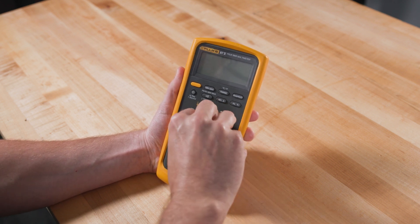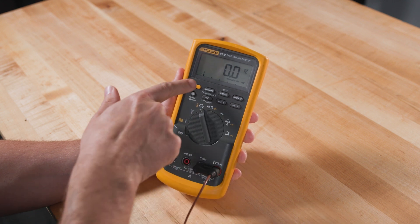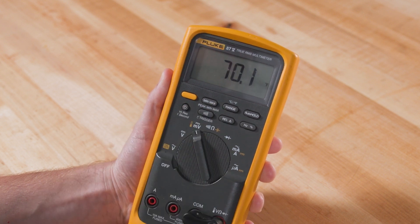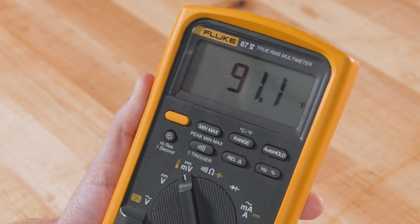Switch the multimeter to temperature mode by turning the dial to millivolts DC and then pressing the yellow function button. Hit the range button to alternate between degrees Fahrenheit and Celsius. Then you just need to place the probe at the point where you want to measure the temperature. The reading will appear on the screen.